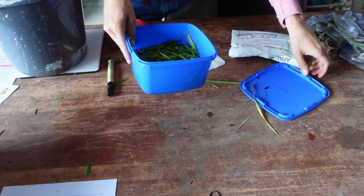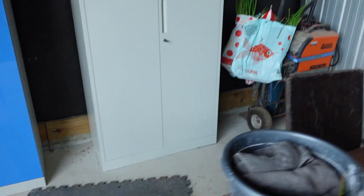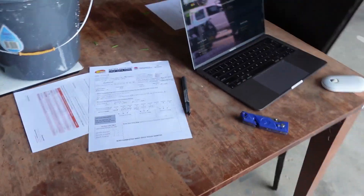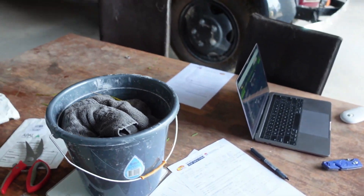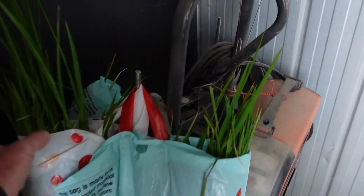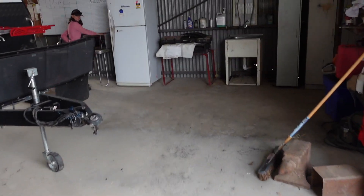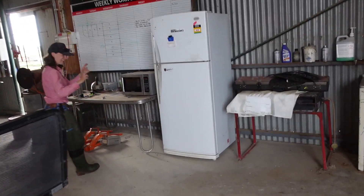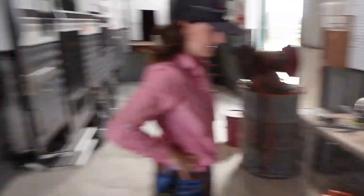We've weighed each individual sample and then Miranda's just taken a handful out of each of the six samples we've taken, with a bit left over. Then we've chopped it up into the ice cream dish and now we're using the microwave to dry it down.